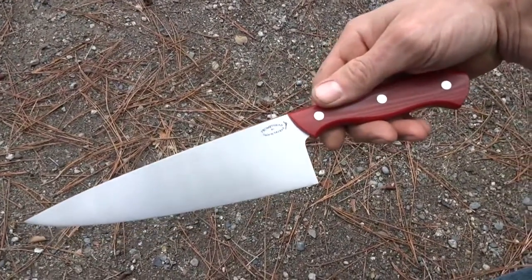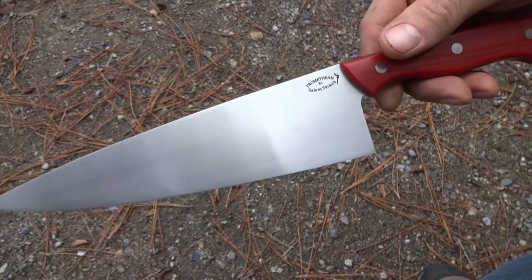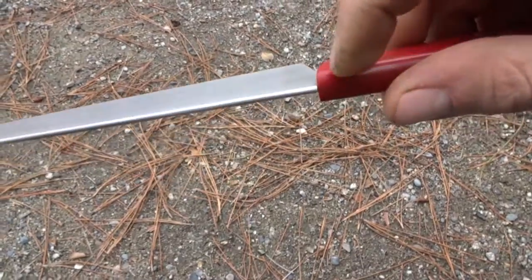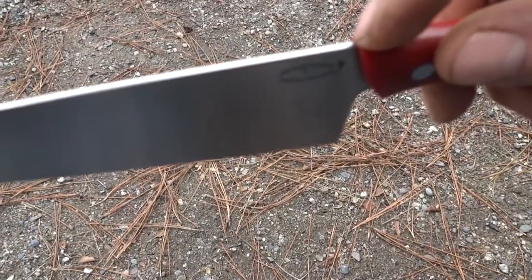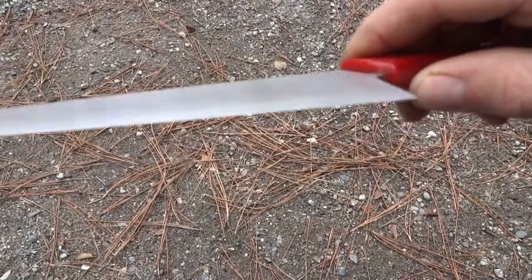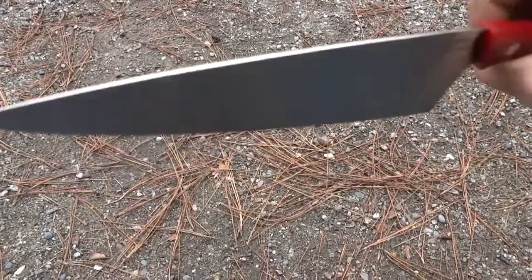Let's talk about this chef knife real quick. We got a blade of satin finished hand-rubbed AEBL stainless. It's .100 of an inch thick here and sharpened down to zero with a slight convexity. Lots of distal taper.